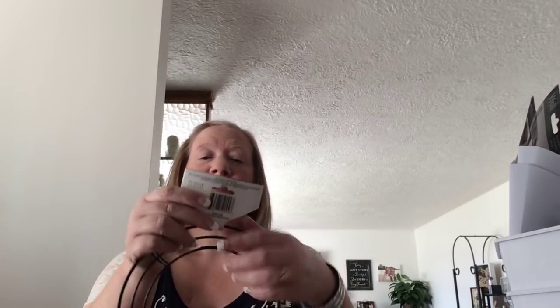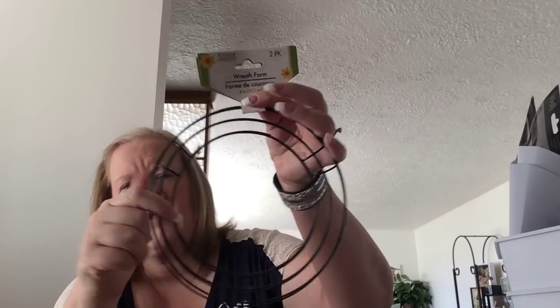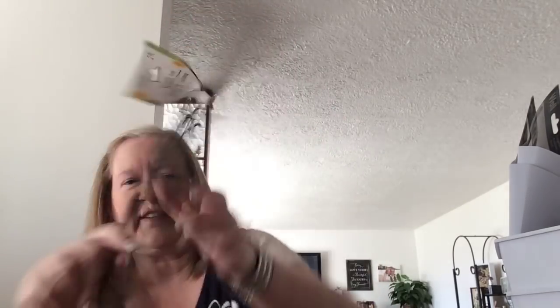Then I found — you know how they have the big wreaths? Well, these are two small ones. So I'm excited to make a couple small little wreaths. Two for a dollar — can't beat that.